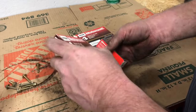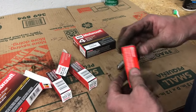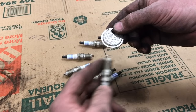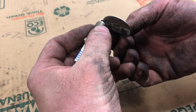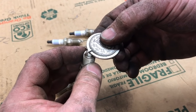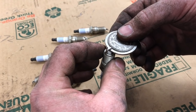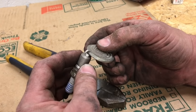First thing we're gonna do is unbox all of our spark plugs and then check the gap on them. We have this little spark plug gap checker tool — I picked this one up at AutoZone. You stick the tool in between the electrode and slide it over until it stops. Looks like we're about 56 thousandths on that plug. We're gonna go through and check all these plugs to make sure they're all within that specified range.